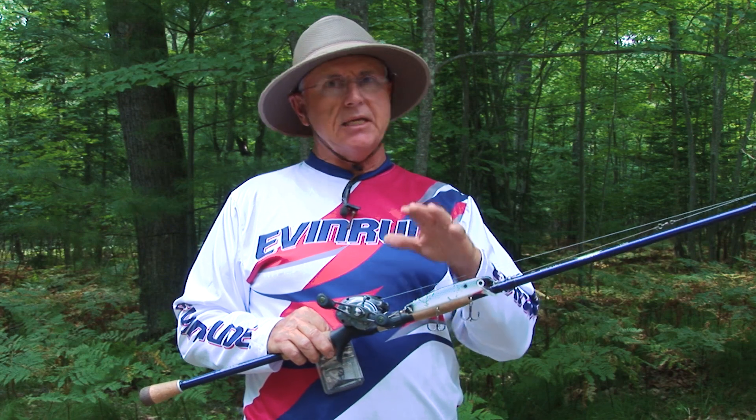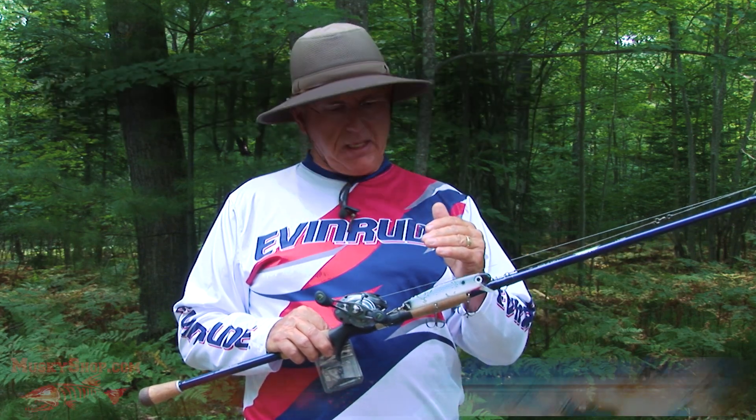Hey, muskie fishing friends, welcome to this muskie segment. I had some bad audio issues in this particular segment you're about to watch — I broke a mic cord. But I didn't want to scrap the segment, so I'm going to talk you through what you're about to see and what I was fishing with, because I think it's vitally important that you try to adapt this tactic to your style of fishing. It's been a real big killer for me on muskies this season.